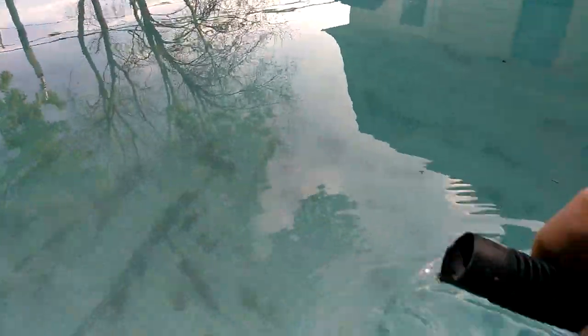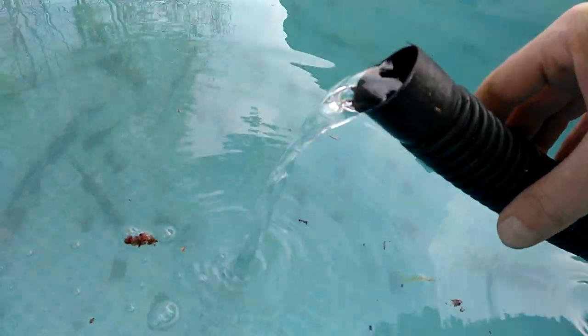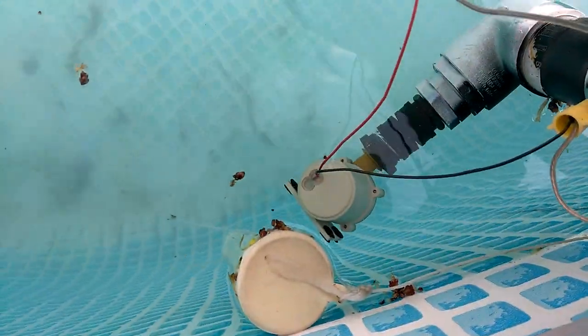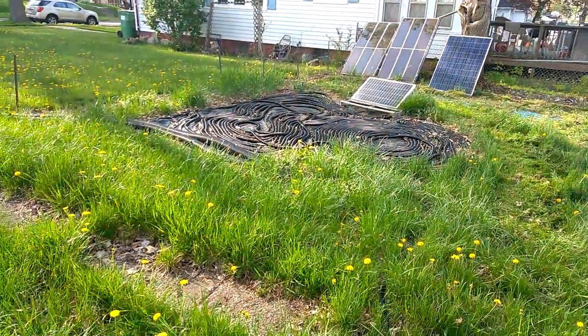It's all solar. The sun is going down so I've got just a little bit on the panel right now, but it's working. Here's the little pump — I got it on eBay, link down below — it's 109 gallons an hour, though you're not going to get that with all this resistance.